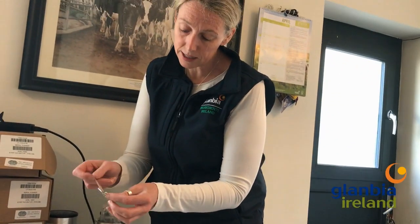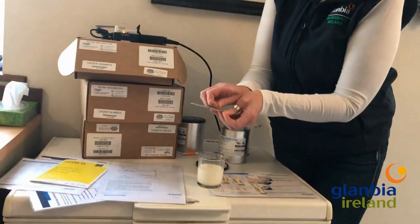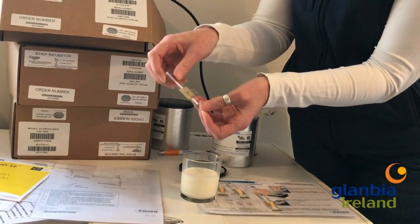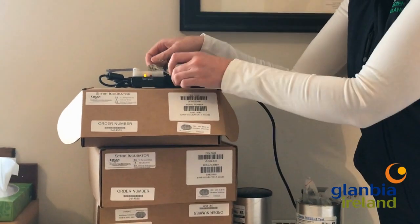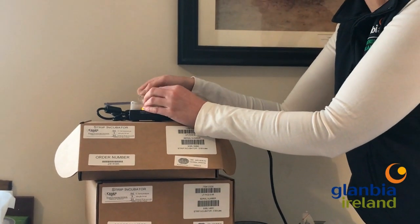Take your strip. There's a little well on it and a little tab, so you pull back the tab like that. You open it up and pop it in your incubator like that. Each incubator will test two samples at the one time.